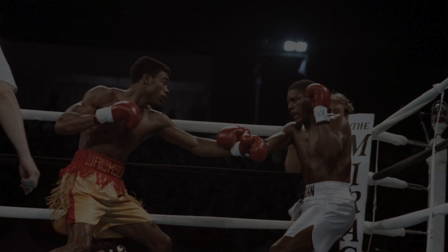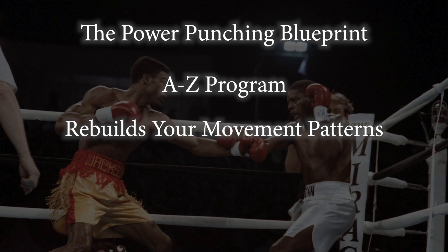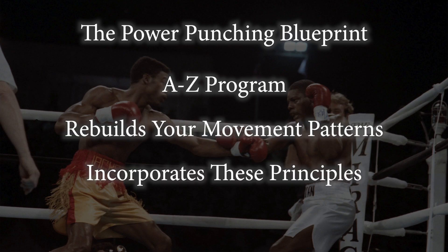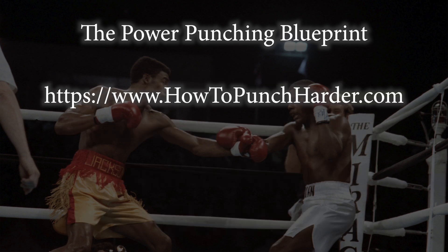Additionally, if you want to learn how you can use these mechanics to maximize your own punching power, my program, the Power Punching Blueprint, can teach you how. It's an A to Z program that will rebuild your movement patterns with drills and exercises designed to incorporate these powerful mechanics into your punch. You might not be able to generate the kind of power that Julian Jackson can, but you can certainly maximize your own punching power to reach your maximum potential. Check it out at HowToPunchHarder.com.